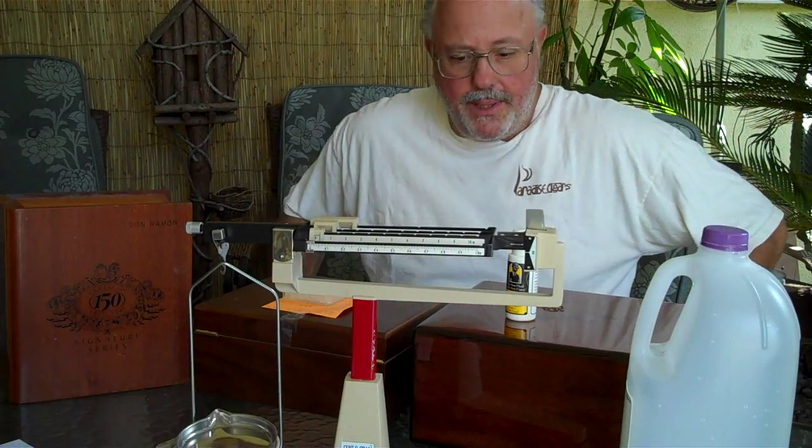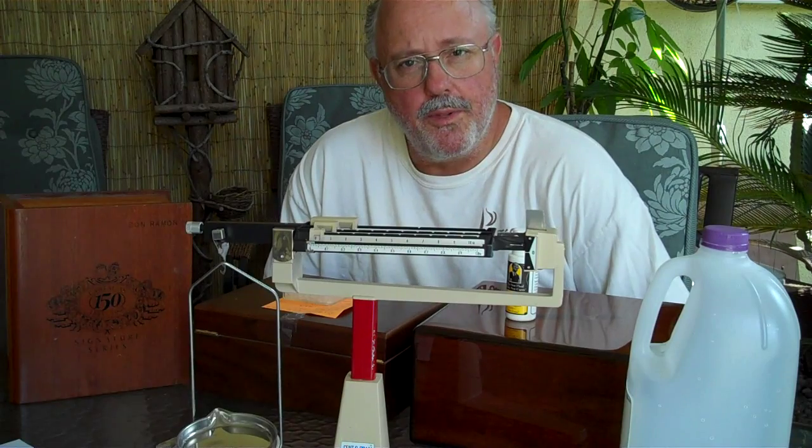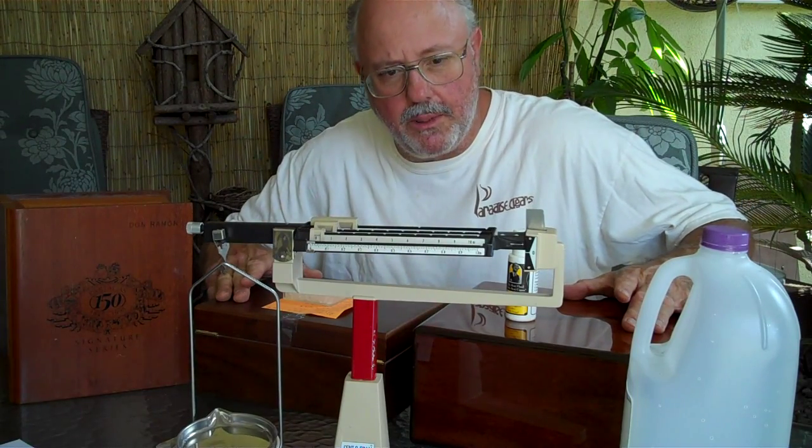Hi, my name is Mike Robbins. I'm your tobacconist, and I've been a tobacconist for 31 years. I've set up 10,000 humidors and spent decades experimenting with them.